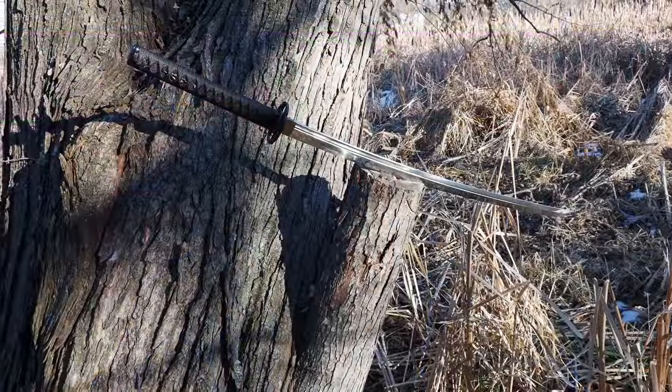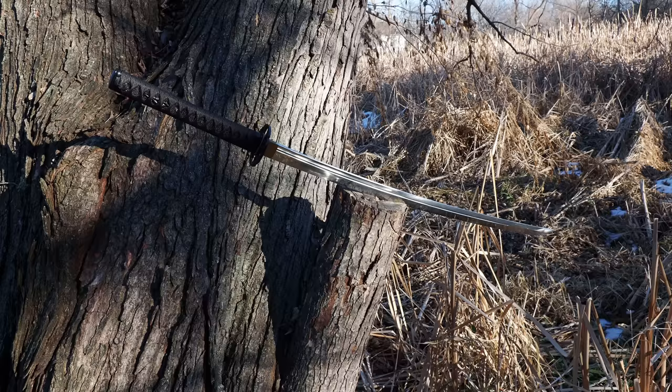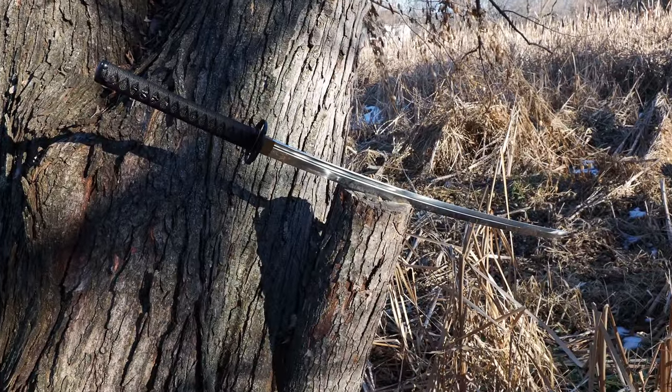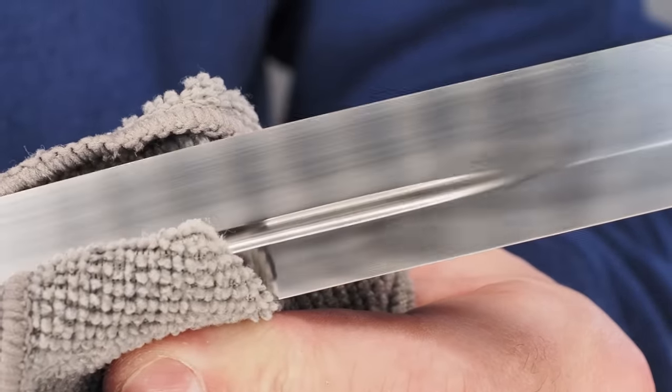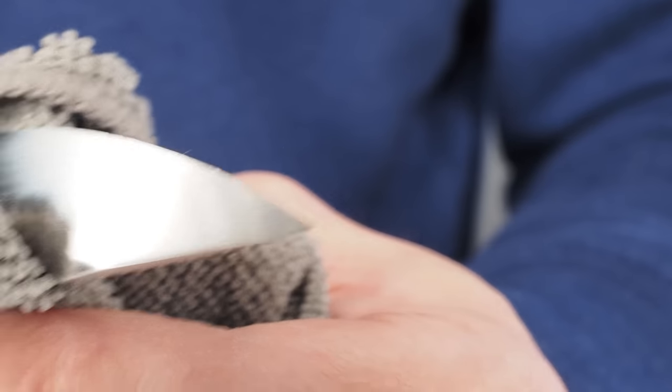The through-hardened blade is one I've opted to push to failure. I previously tested a differentially hardened Unakobi-Zakuri geometry blade from Romance of Men — the Hamon on it was created by clay application and rapid quench. A through-hardened blade is supposed to be more homogenous and generally more forgiving. It doesn't hold an edge quite as well, but tends to spring back into shape and be more durable. That made this a better candidate to test to failure, and I'll walk you through what it took to bring it to no longer being a katana.